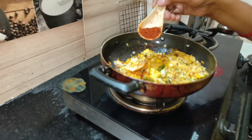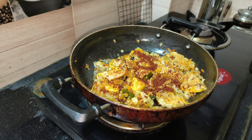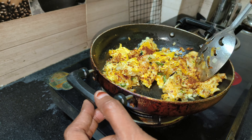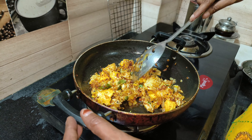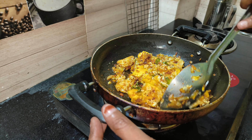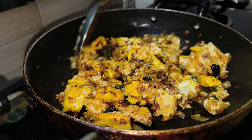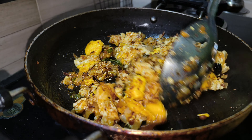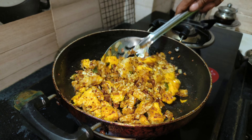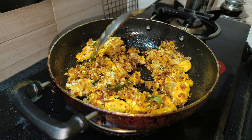Add 1 tablespoon of shrimp. We will use the same ingredients. We will put the same ingredients in. I will be cooking my food for 2 minutes.